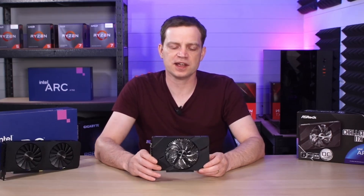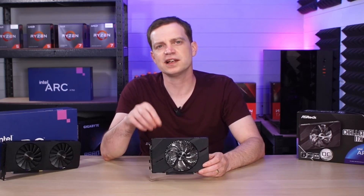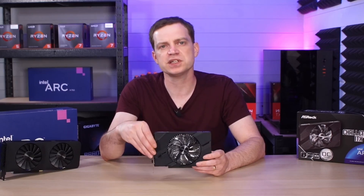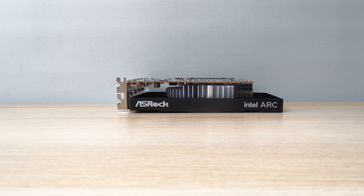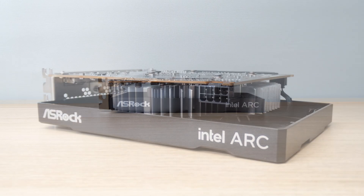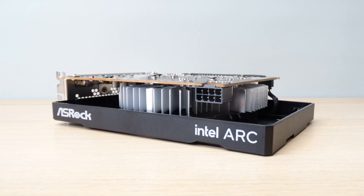Aesthetics aside, it is an entry-level graphics card from Intel with six gigabytes of VRAM, which gives it a slight edge over things like the RX 6400 and older model graphics cards it's been built to compete with. Right now it will cost you around £130. Is it worth £130? Well, if you had one in your hands you probably wouldn't think so, because it is quite flimsy and the build quality is not brilliant at all.